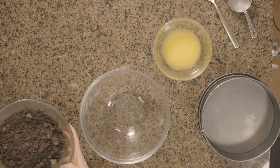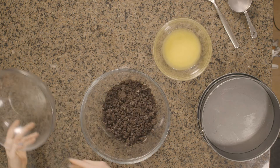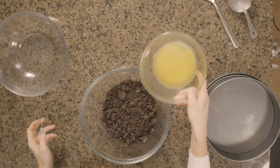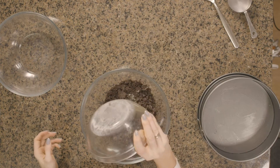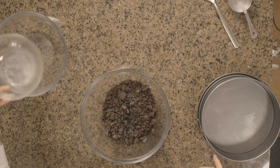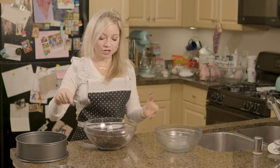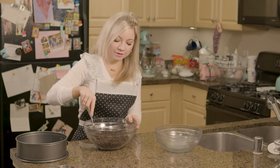So I'm just going to start by mixing my cookie crumbs and my melted butter together. You could use graham cracker crumbs or honestly really any cookie crumbs that you'd like, but I thought the Oreo would be nice because it would give more of a chocolate flavor to complement the peanut butter.